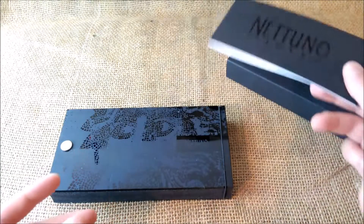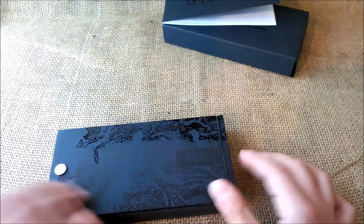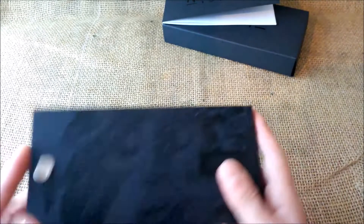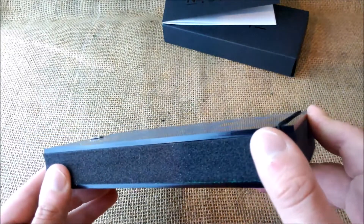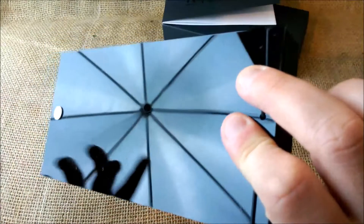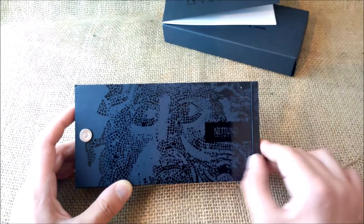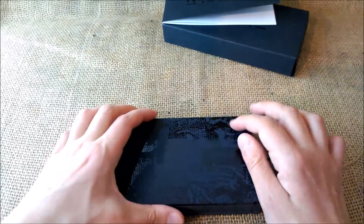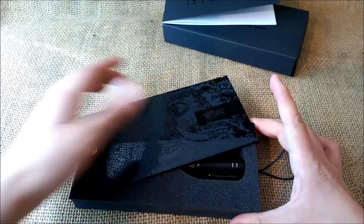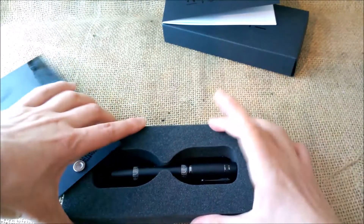I'm seeing it for the first time and I'm really interested in this brand. Here's the little booklet. Now this is a very interesting box — the inner tray looks like plastic or thick cardboard, very shiny like acrylic. You can see the light reflecting off it. It has the Netuno face, the god of seas, and these rubber bands, and then it slides open. I think this is very classy indeed.